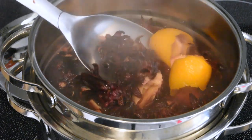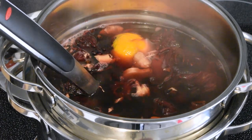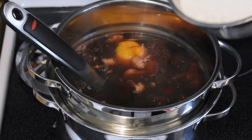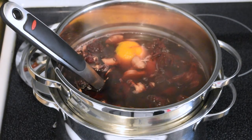Turn off the stove and remove the pot from the heat. If you're using granulated sugar, you could stir it in while the pot is still hot. This will help dissolve the granules easier than it would if you added it to the cold drink. But if you're using simple syrup, you don't have to worry about any of that.